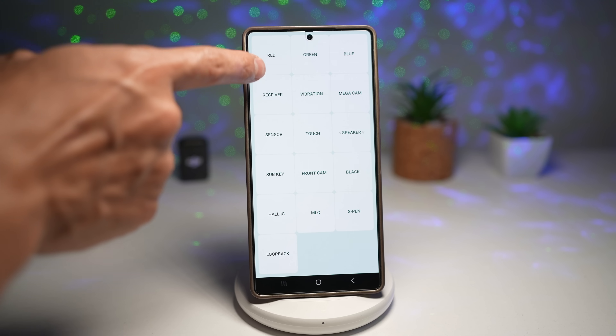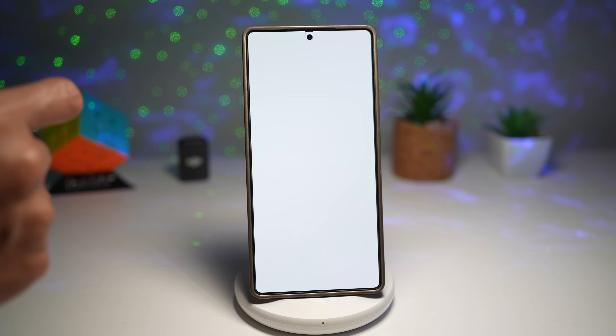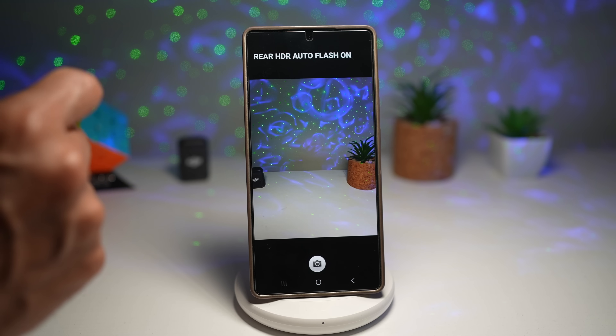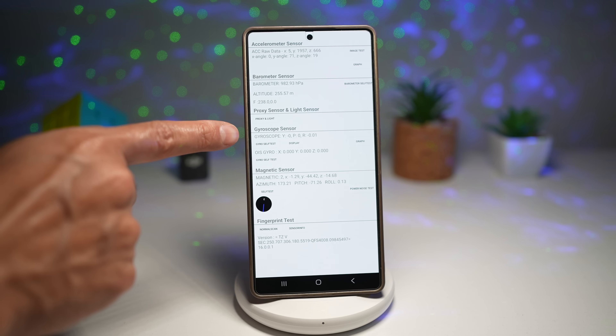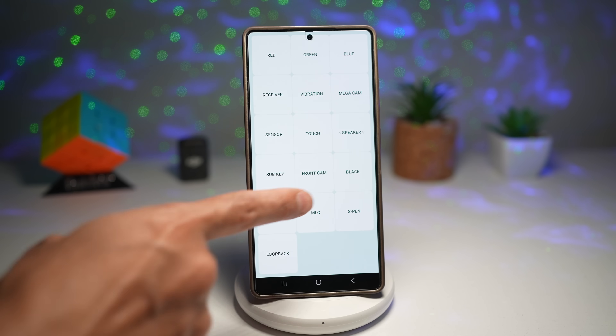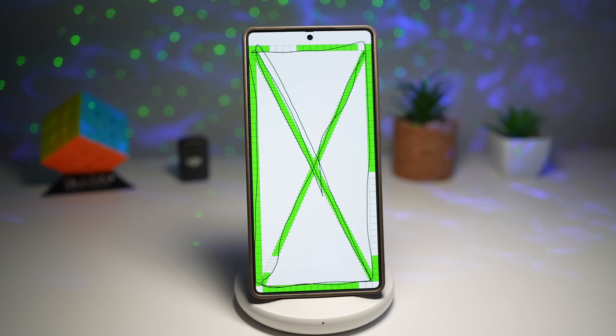You can test your red, green, and blue colors, your receiver, vibration, camera, and sensors — including the accelerometer, barometer, proximity sensor, gyroscope, magnetic sensor, fingerprint sensor, speaker, front camera, and loopback. These are all the tests you can do before you buy a phone, or to test your screen. It's like a doctor's toolkit for your phone — perfect for when you're buying a used Galaxy or suspect hardware issues. Instead of guessing what's wrong, you'll know, and you can fix or return it with confidence. No apps, no tools — just built-in Samsung power.